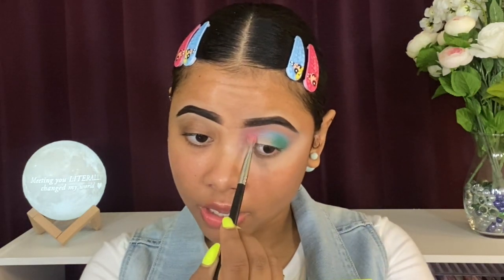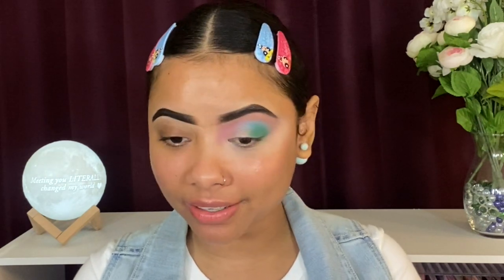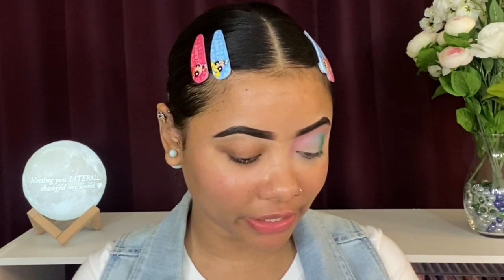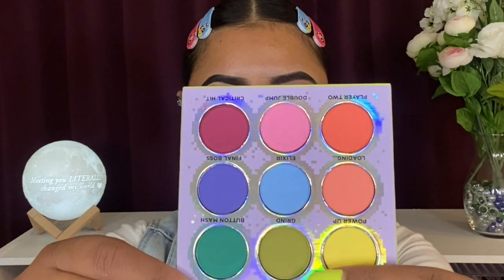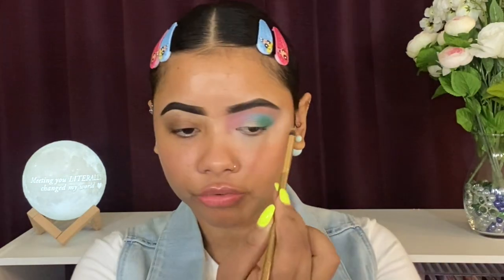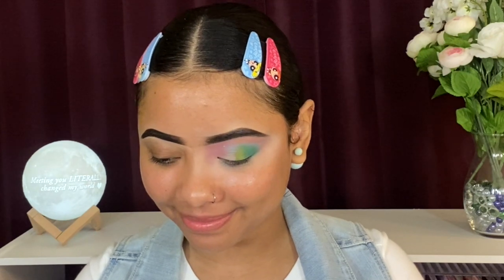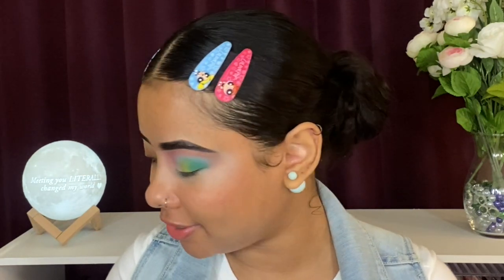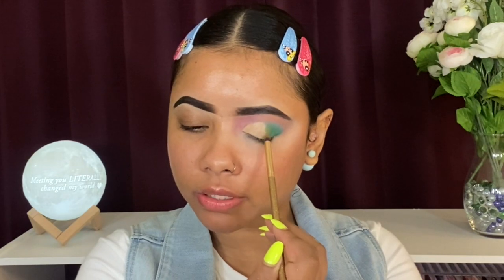That pink also has a lot of fallout. I really want the blue to be the main focus but I already used it in the crease. Let's go ahead and try the army green shade called 'Grind' — the greens don't seem to have as much fallout. That green performed better than I thought it would! I still want to cut my crease and place one of the matte shades there. Not the best cut crease, but it'll do since I'm placing another shade on top anyway.